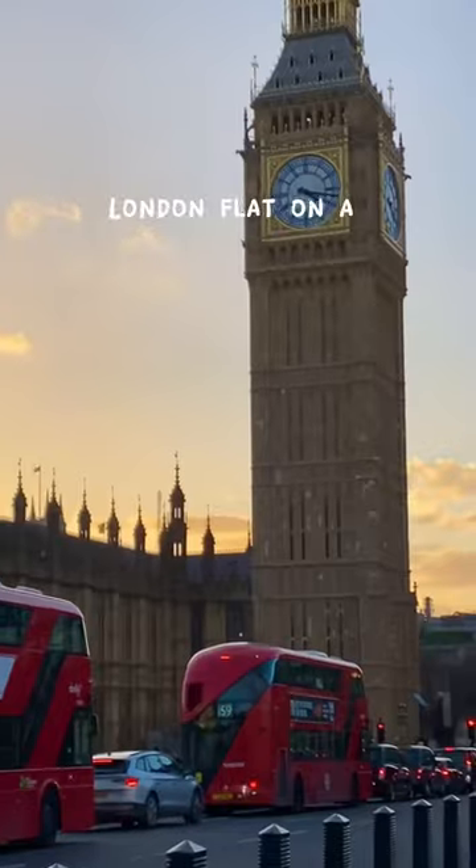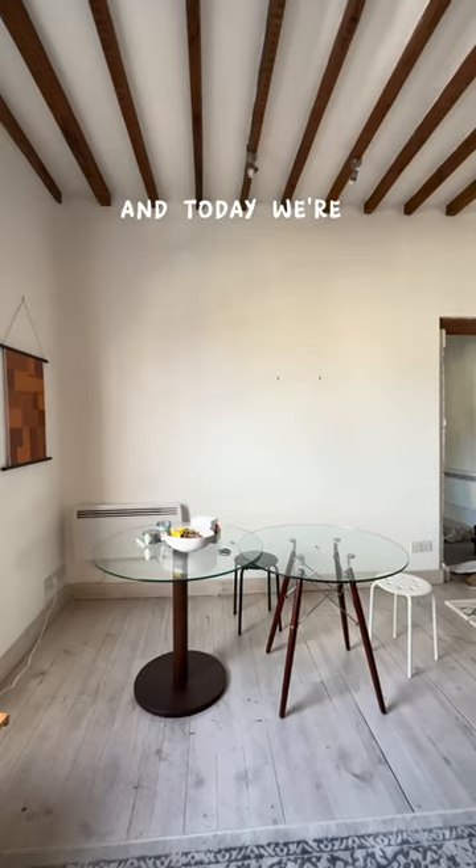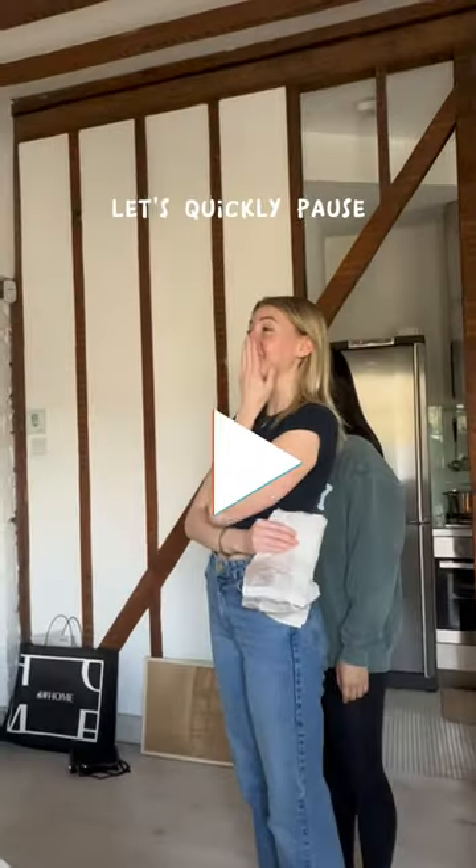I'm decorating this London flat on a very small budget, and today we're finishing the dining room. Before I get too carried away, let's quickly pause and show you everything we've done so far.